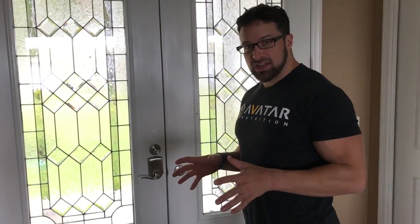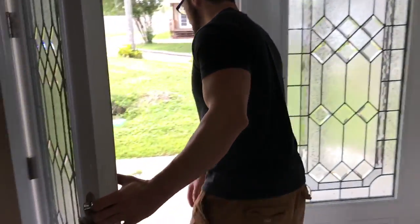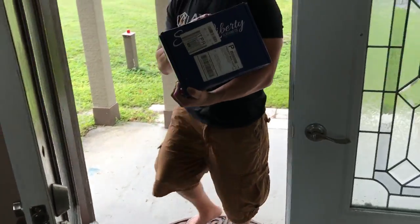Just got a package delivered, I think I know what this is. Oh yeah — Staten Liberty.